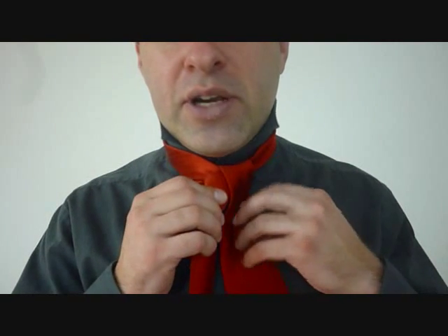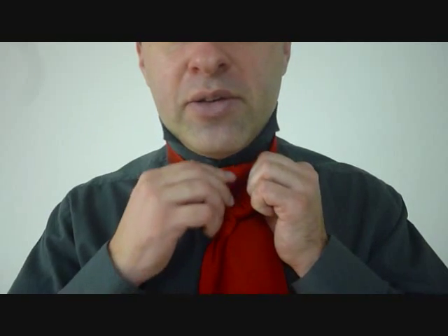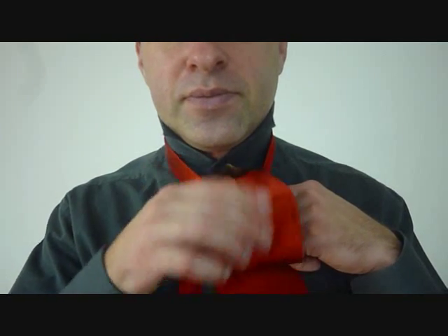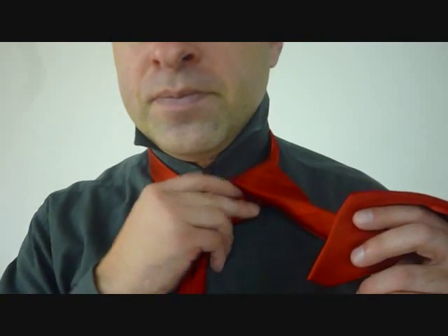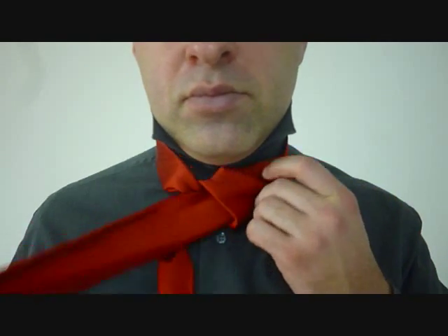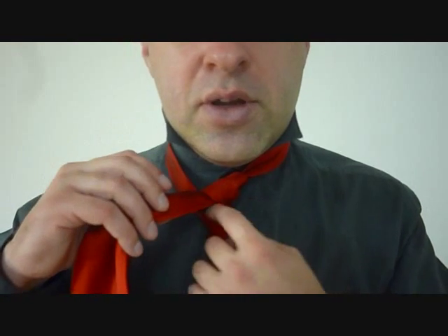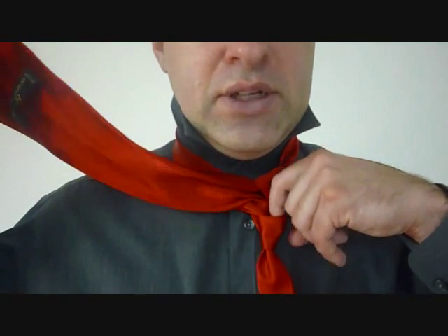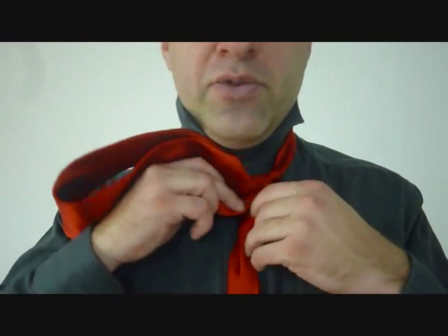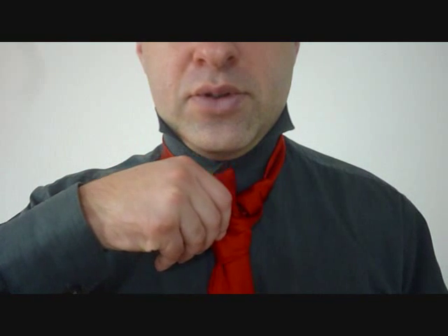Now we're going to feed it up through there again. Let's just keep it a little bit loose because I've got to feed this big end through a loop that I'm just about to create here, like this. So now I've got a loop over here — this big end's got to fit through there — and tighten that at the same time because you don't want a big mess up there. Then from here we want to fit the big end down through the front loop and that will finish off our partial necktie knot.